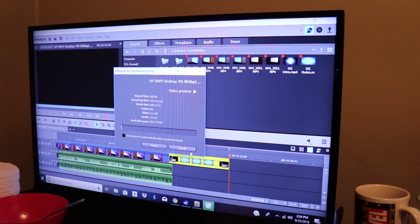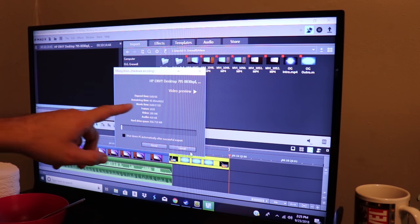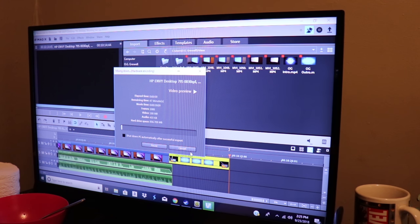I took everything down to 30 frames per second just because it's going to take about an hour and I didn't want to spend so much time waiting for the video to be done processing and exporting. As you can see here, the remaining time is 46 minutes for this to finish exporting.